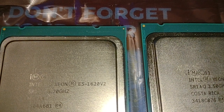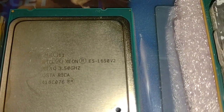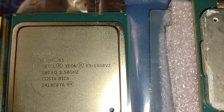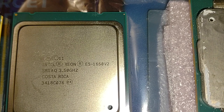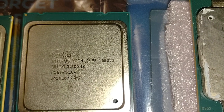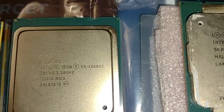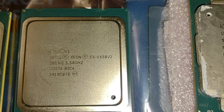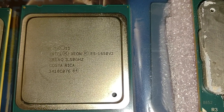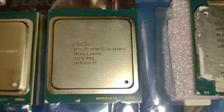I have the E5-1620 v2, it's a four cores, eight threads. Here we have the E5-1650 v2 — this is very common, used a lot on X79 motherboards. It's six cores, 12 threads, 3.5 gigahertz base clock, I think 3.6. You can overclock these — I've seen a video on YouTube where they overclocked it to 4.3 or 4.7 gigahertz. I don't know if you'd want to do that on a Chinese motherboard, but on a pricey X99 motherboard you can do stuff like that.